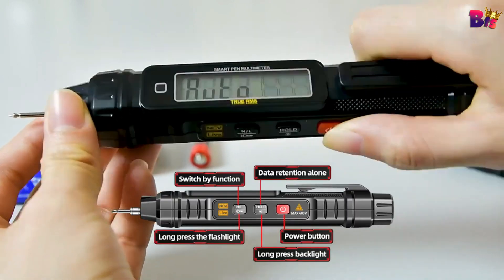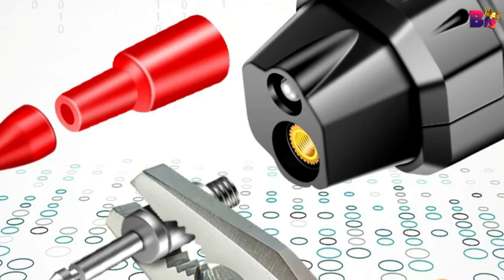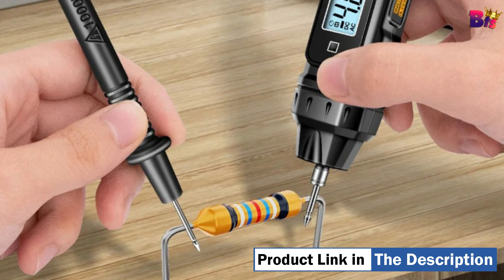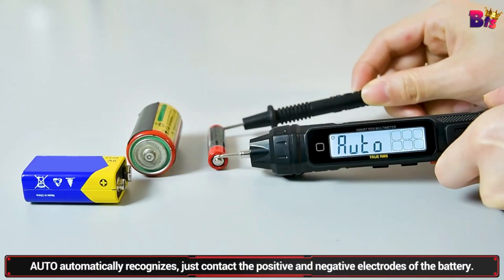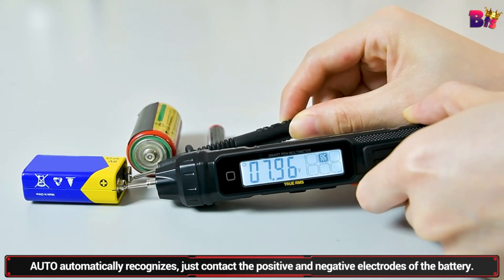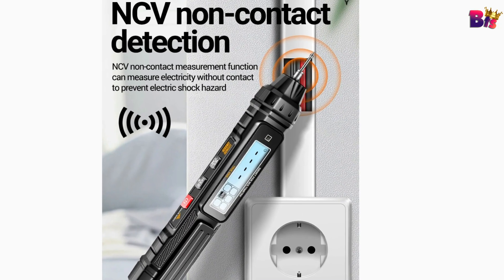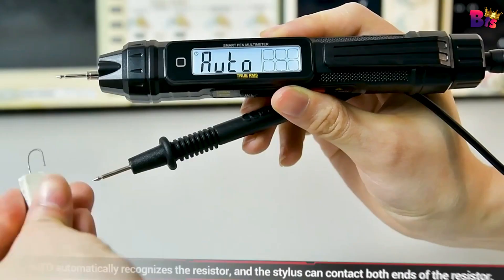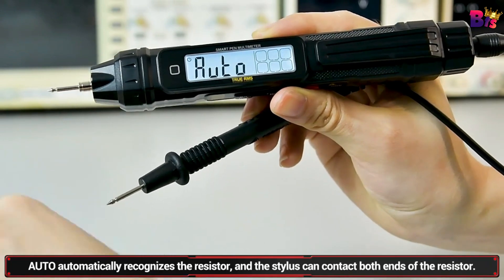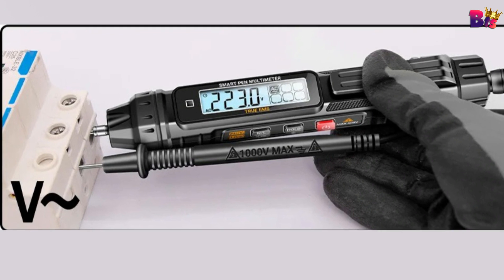It can measure a variety of electronic components to meet your requirements for multi-function. The stable performance, high precision, high reliability, clear reading, and overload protection function are achieved. This meter is charged by a 1.5-volt battery, and with a large screen LCD and beautiful backlight making the display clear and convenient. This meter also automatically identifies DC voltage, AC voltage, resistance, and continuity without any selection.